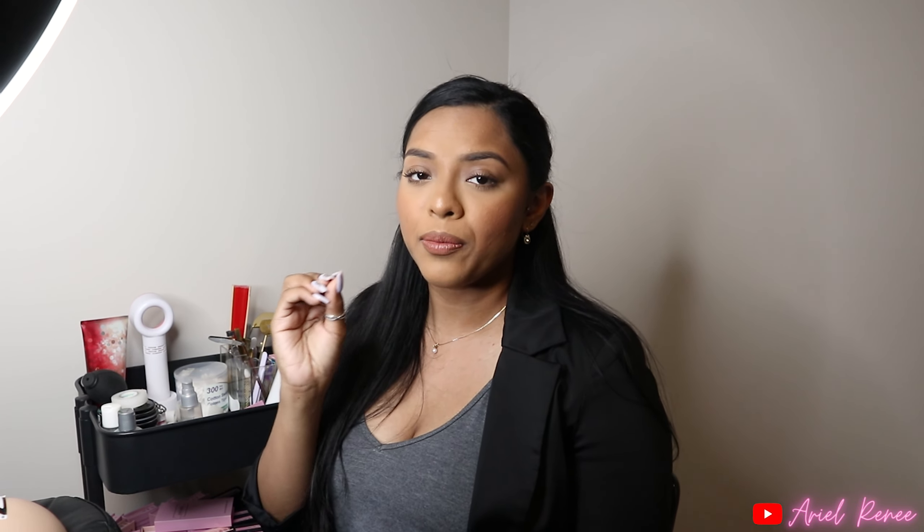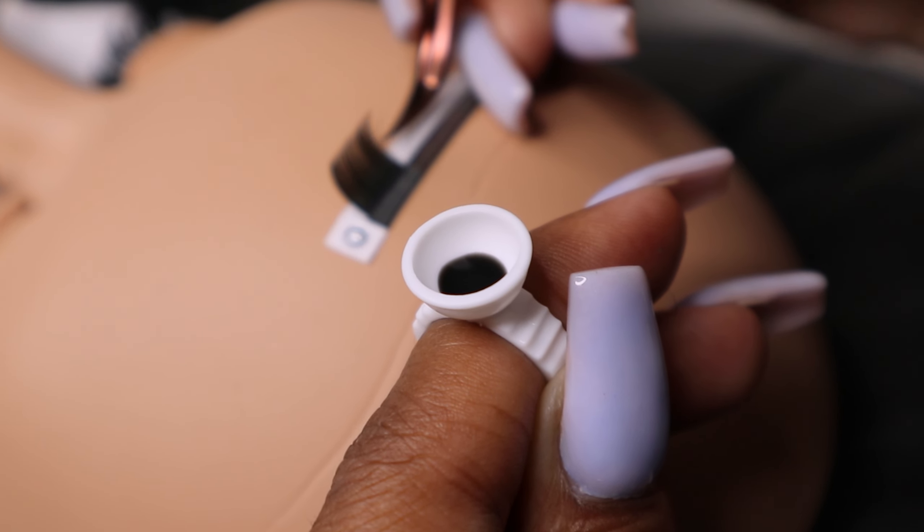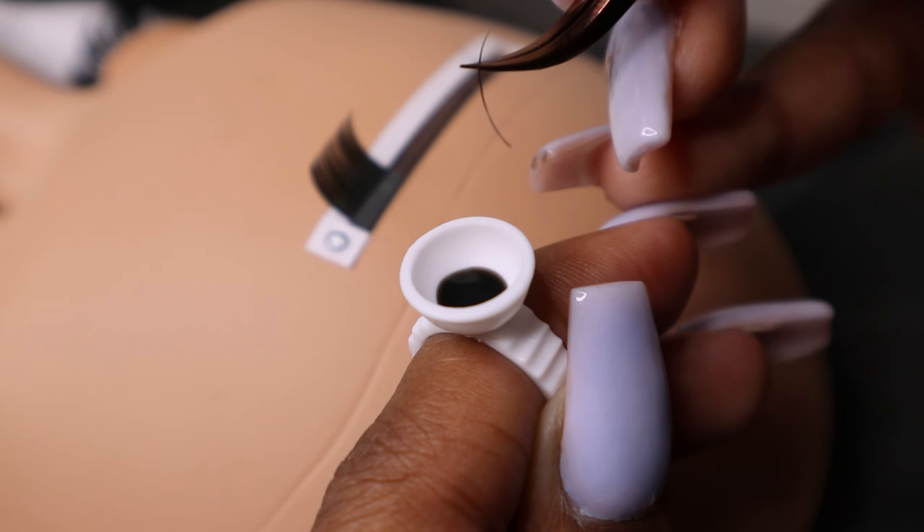The last thing I want to talk about is how much glue you're actually applying to your extension. You definitely want to be careful not to apply too much glue, because you don't want bubbles on the extension or too much glue slipping and sliding or getting stuck to other lashes. But when you're so mindful of not applying too much, you might actually be applying too little. You want to make sure you're getting just the right amount so the extension can grab onto that natural lash almost like a magnet.